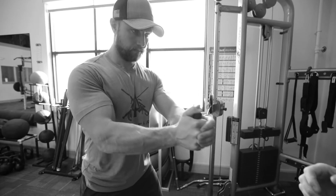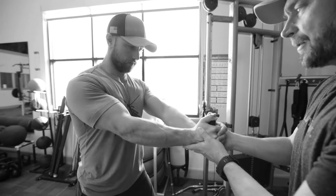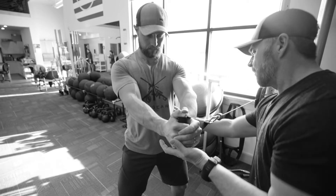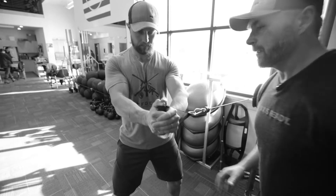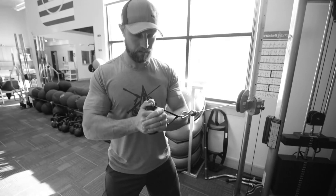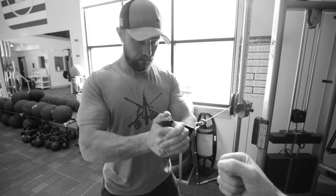He's gonna press this straight out, and what's gonna happen is you gotta keep this in front of your center of your chest. If the weight's gonna try to pull you to the side, you're gonna fight it, working your core right here. Bring it back in and press. Just remember to keep your arms centered with your chest.